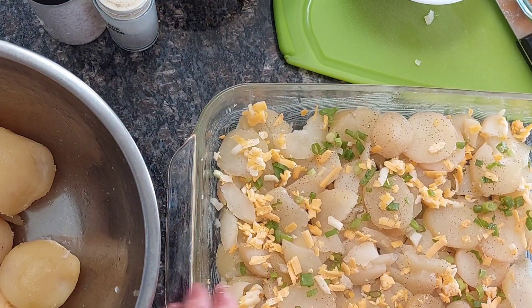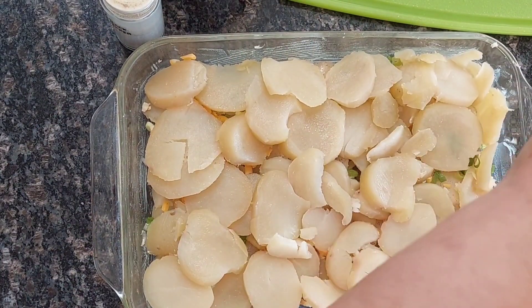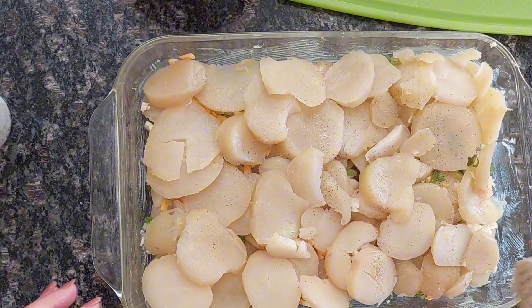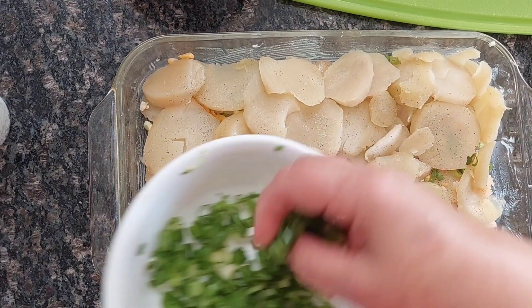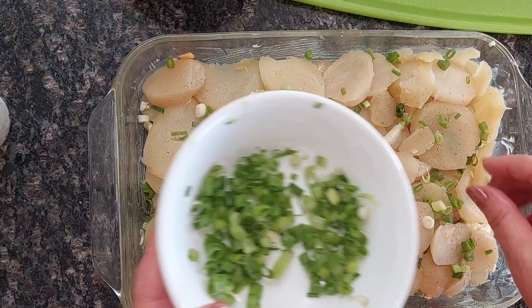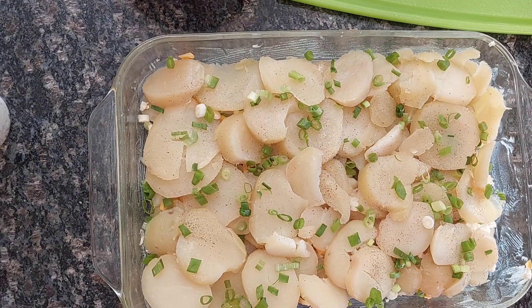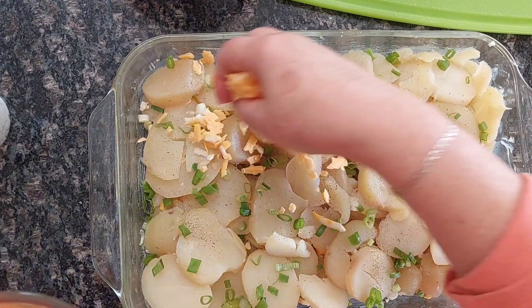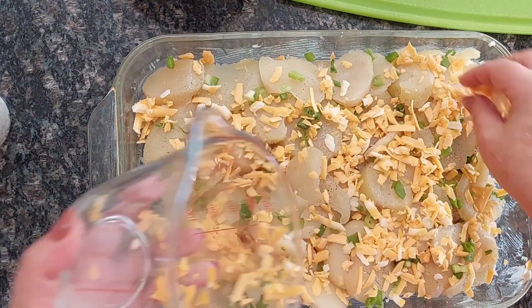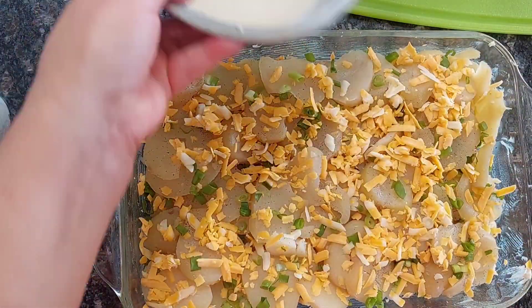Then we are going to put the second layer. I finished the second layer of potato. I'm going to add some salt and some pepper, just a touch, and some more green onion. You can add more or less depending on what you like — I had three chopped but maybe two would have been enough. Adjust to your liking. Then I'm going to put the rest of the cheddar cheese on top, and to top it all, I'm going to spread the sauce.